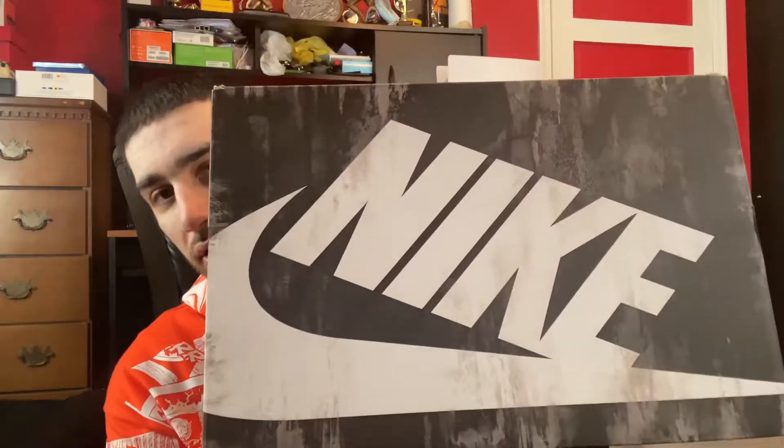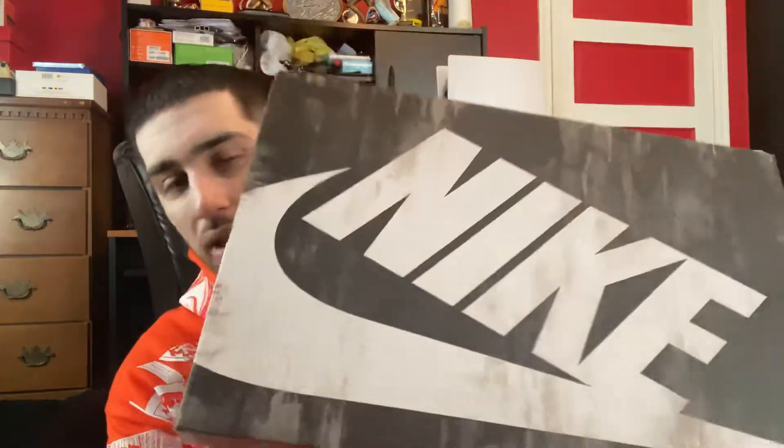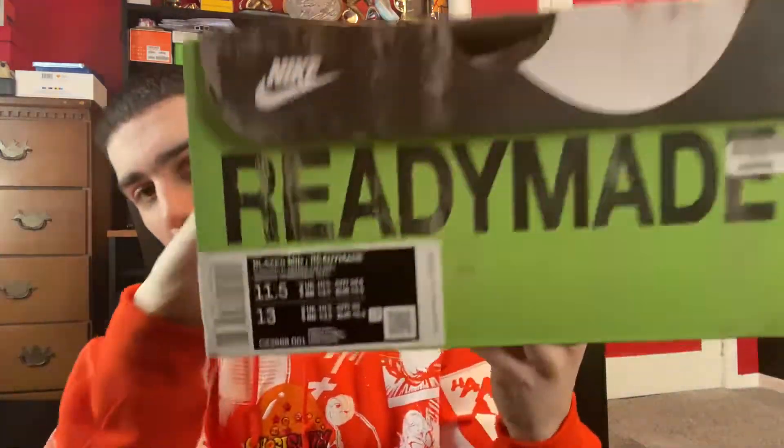I got these in last night. Here's the box — you guys probably already know what these are from the box, very cool box. On the sizing tag: Blazer Mid Ready-Made collab, colorways black, total orange, vast gray, size 11.5, retail of $160.